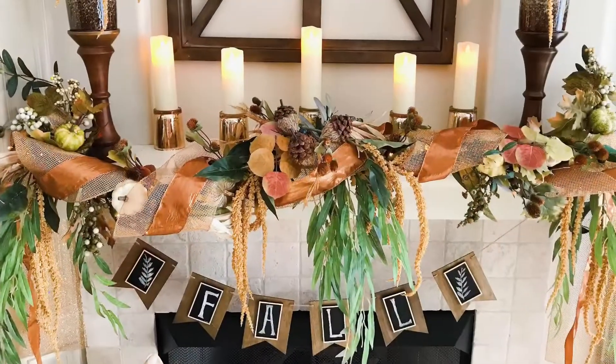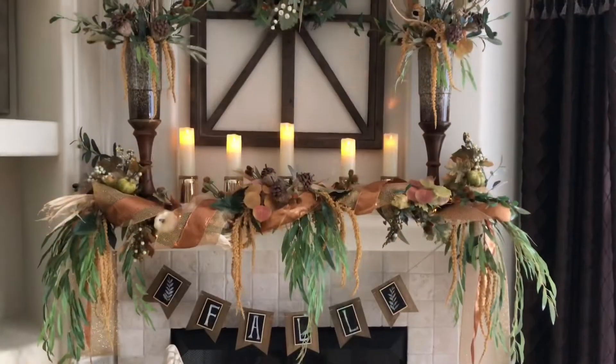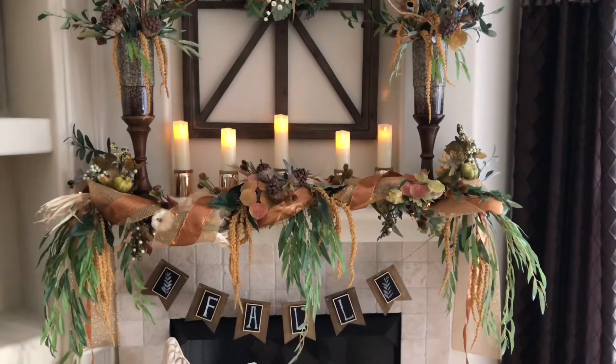Happy fall everyone! Today I'm going to be showing you how to create your own custom DIY fall garland for your fireplace mantle. I've got all my supplies out, so let's begin. I've already decorated my over-mantle.